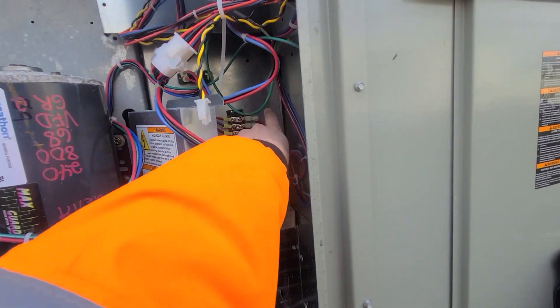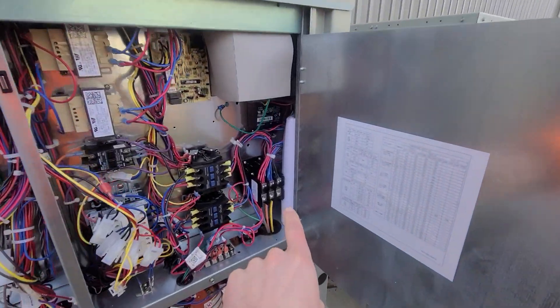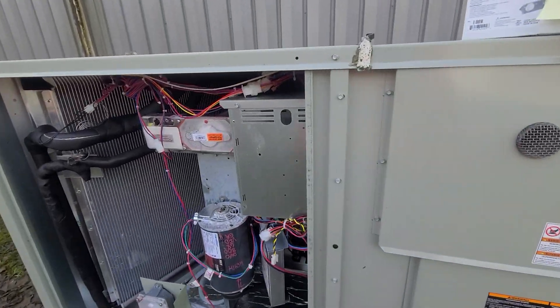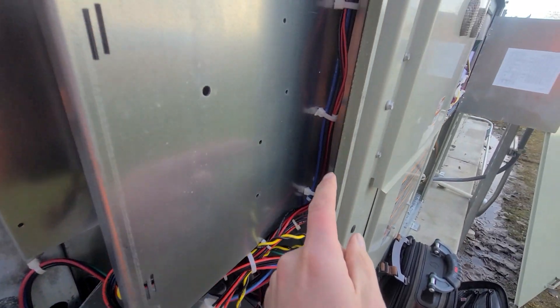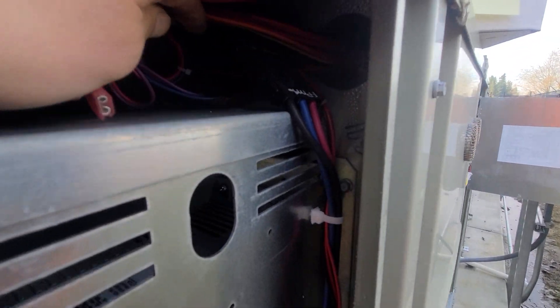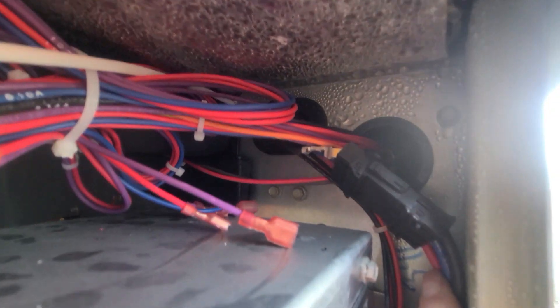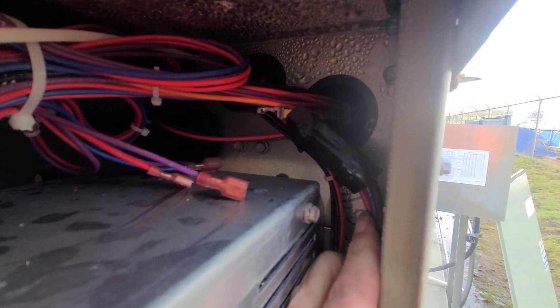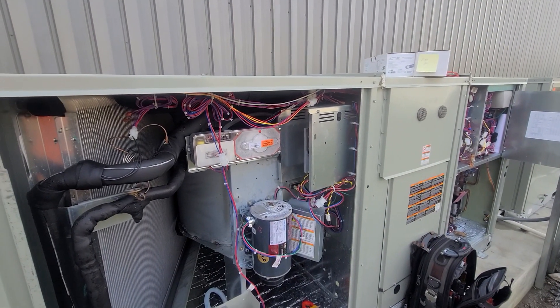I narrowed it down to somewhere between these three wires right here going back to where I get all my power. With the power off, I followed this wire up and ran into this: you can see that a wire popped out of this Molex plug right here. So I have a bad connection right there.